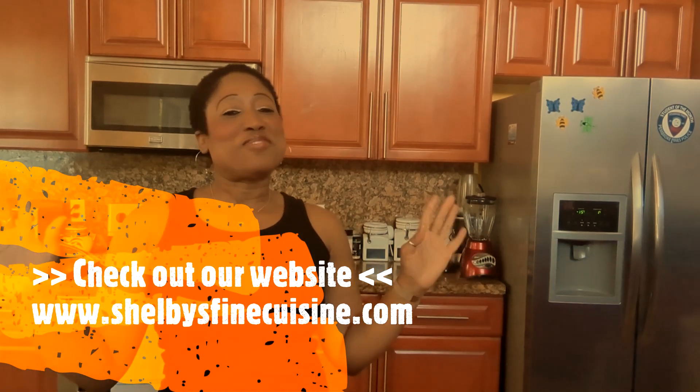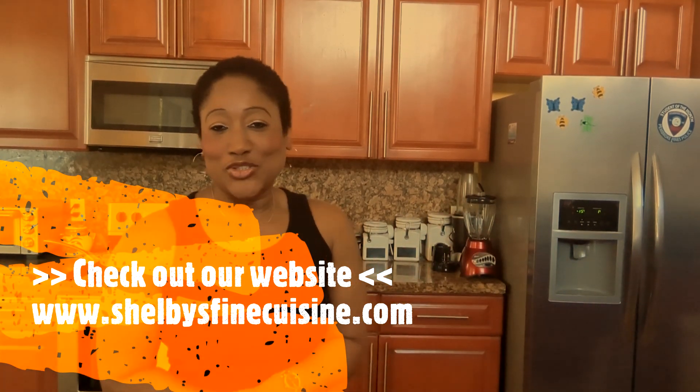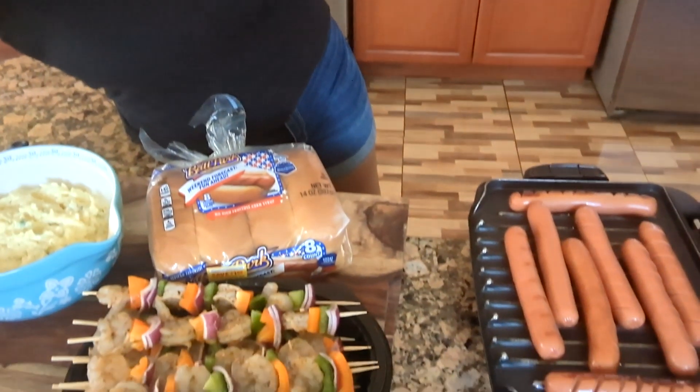Hey guys, it's Shelby from Shelby Fan Prison. Today I'm going to show you guys how I make what I'm going to have for Memorial Day, because Memorial Day is around the corner. So I'm going to show you guys exactly what I'm going to have on that day. I'm so happy, let me show you guys exactly what I have.